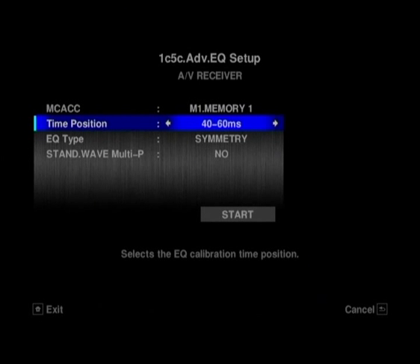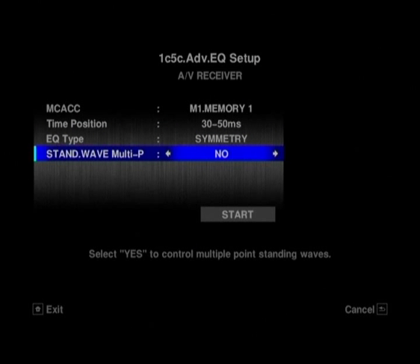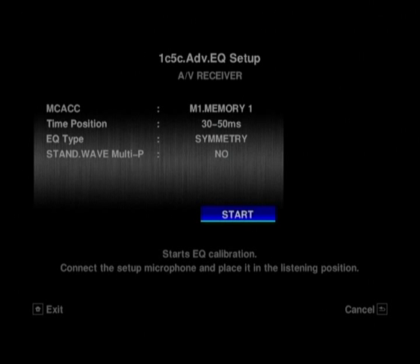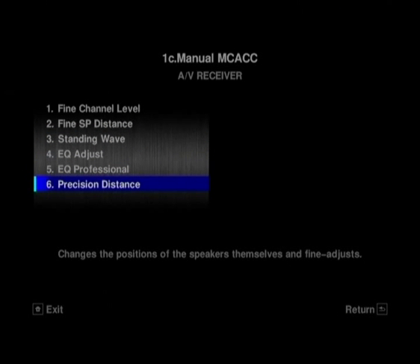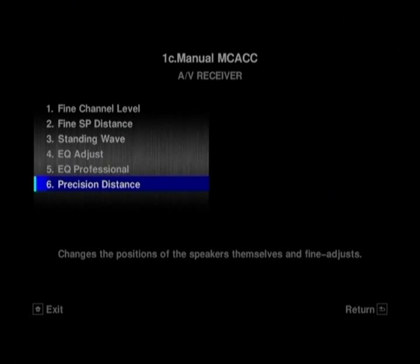Generally what we tend to recommend is that — obviously the Auto Setup on this is quite in-depth — but if you do it all manually, a microphone is never going to give you the same level of attenuation to what you want as your own ear is going to. So we'd always recommend that you do it manually. Something as simple as just setting the channel levels and the speaker distances to your ear can make a huge difference to the performance of your amplifier and ultimately your speaker setup.